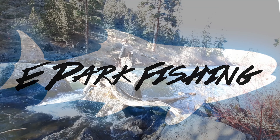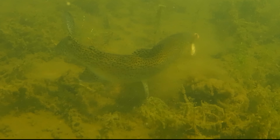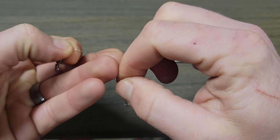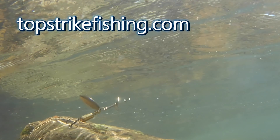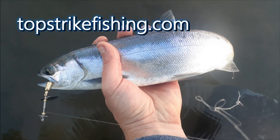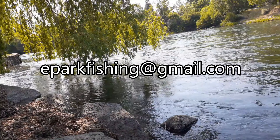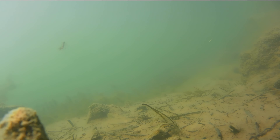Hey, Elliot here with ePark Fishing. Today we're going to take a look at how to catch trout with a Carolina rig, but before we get into the cool underwater footage and how to tie the rig, I'm giving away 20 packs of spinners completely for free to the first 20 people who leave a comment and send me an email at eparkfishing@gmail.com. And subscribe to the channel too.